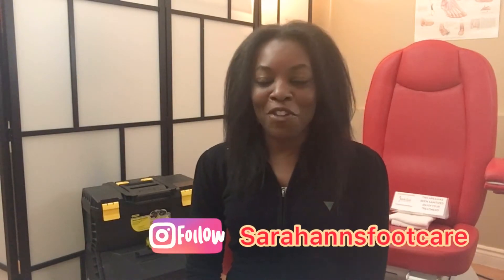Hi everyone, welcome back to my channel. It's Sarah. I'm back with another video and in today's video I'm going to be showing you what's in my nursing bag and in my nursing foot care kit. I am a registered practical nurse in independent practice. I have my own nursing foot care business and I specialize in the foot and lower limb.